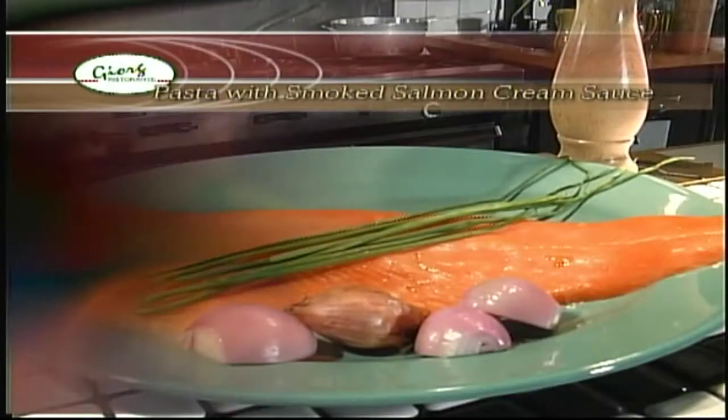Hi, I'm Bill Gregorish. Welcome to Adventures in the Kitchen. Today we're going to be preparing a pasta with smoked salmon and cream sauce. The ingredients are four tablespoons of butter, two large shallots, three ounces of white wine.